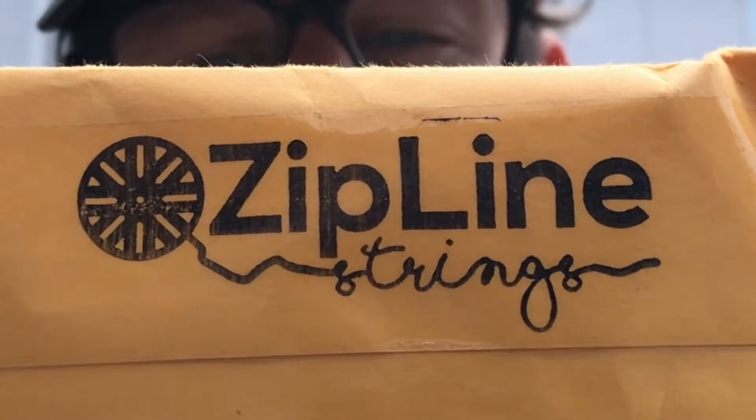I'm kind of near a street so if there's any loud noises, sorry about that. But today is a very, very special day. This is the first package I've ever received from a company, and I'm sure you guys know this company. This package is from Zipline.